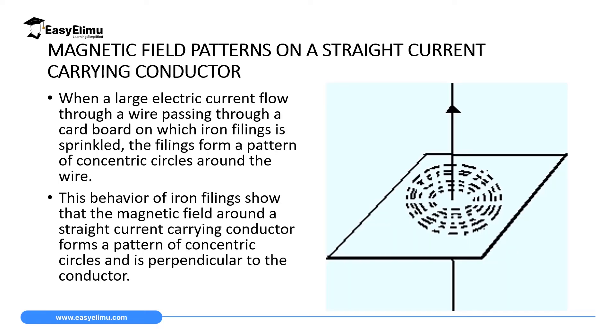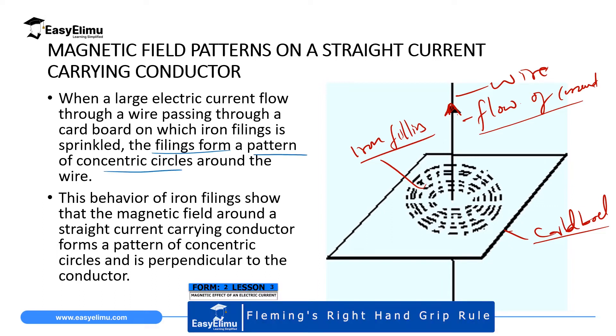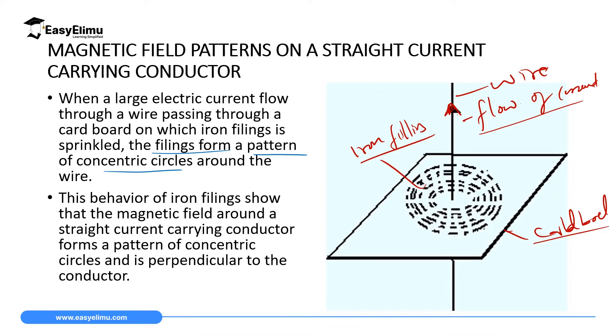Practically, if you take a straight wire with current flowing through it — in this case current is flowing upwards — and you penetrate this wire through a cardboard, then on top of that cardboard where the wire carrying a large amount of current is flowing, you sprinkle some iron filings. What you are going to realize is that the filings will form a pattern of concentric circles around the wire, just like when you sprinkle iron filings close to a magnet. This shows that the magnetic field around a straight conductor carrying current forms a concentric pattern.